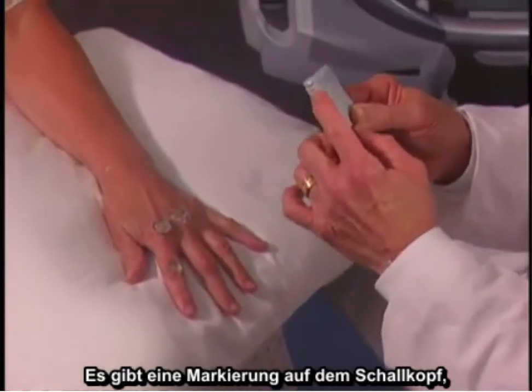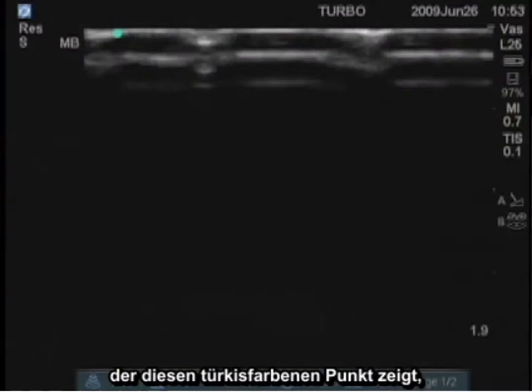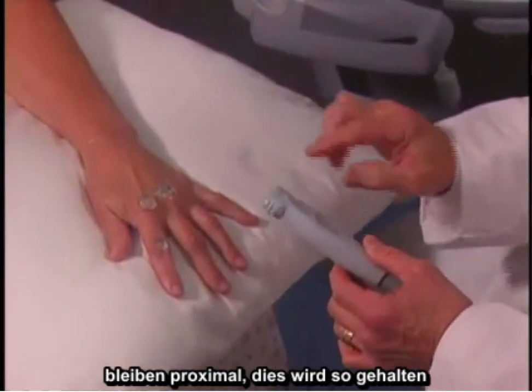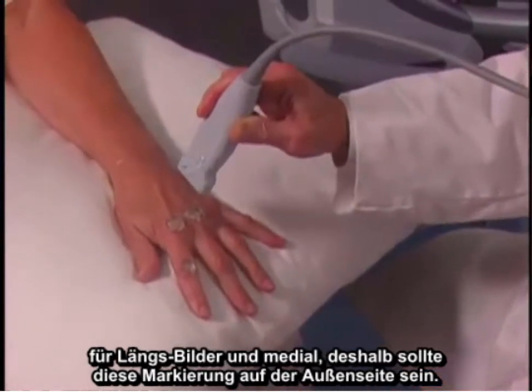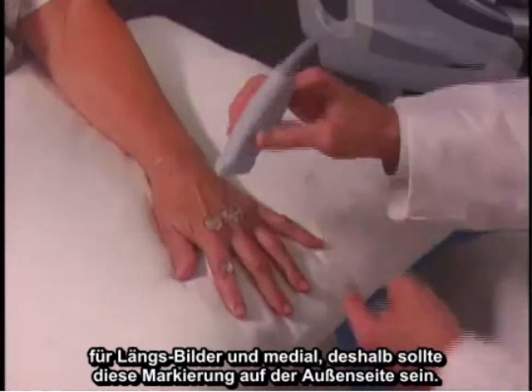There is a marker on the transducer, which represents this turquoise dot. In keeping your orientation straight, you always want to keep this proximal, so this is held that way for longitudinal images, and medial — so this marker should be on the outside.